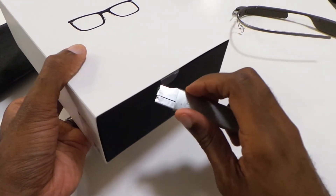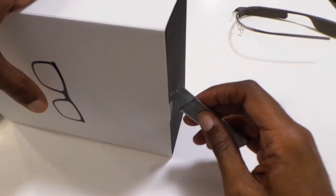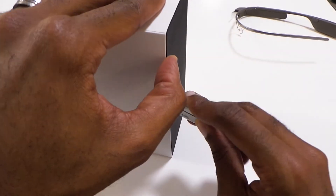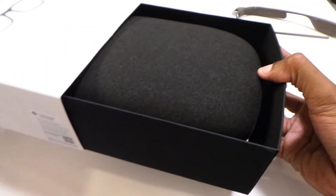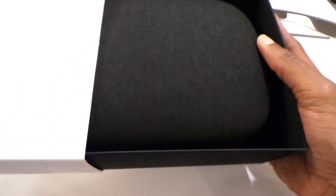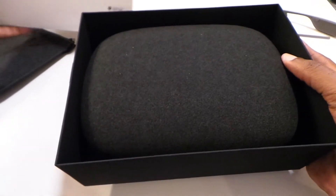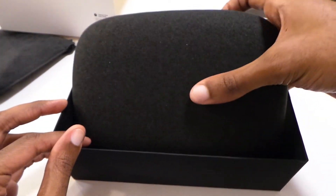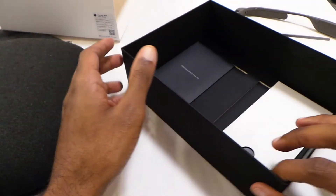I'm definitely excited to see if I can get these prescription filled, because that's probably been one of the more sought-after things with Google Glass — having prescription lenses. So let's see what's in the box. Oh wow. You do get a nice hard shell case to put them fully in. Now they still don't fold, which is still somewhat of a disappointment compared to regular glasses, but nonetheless, we're inside the box.